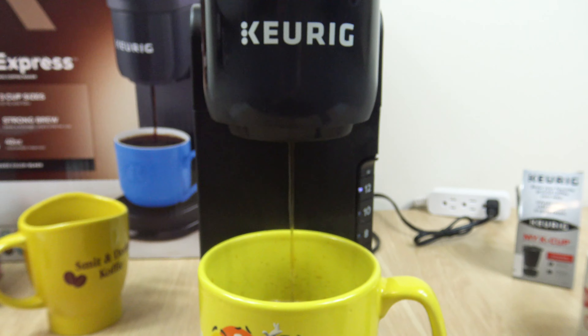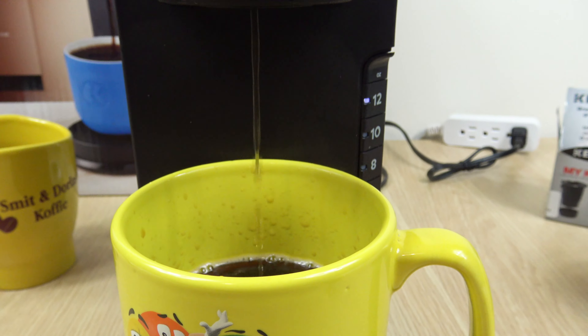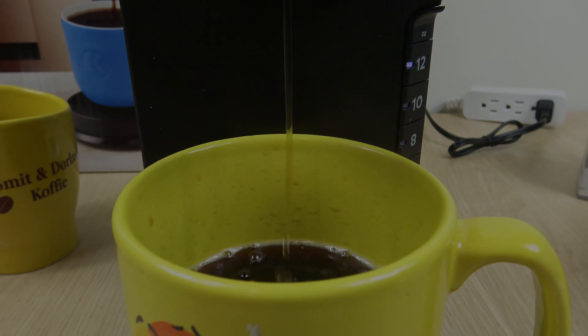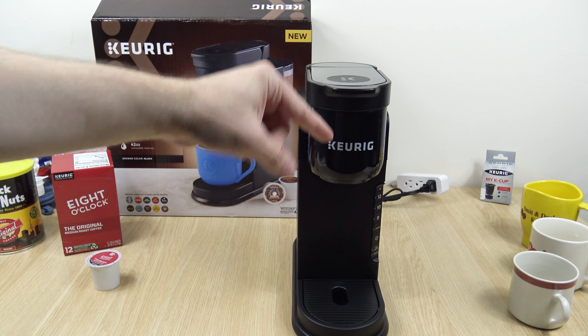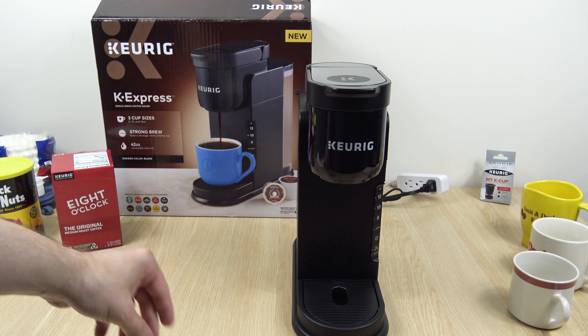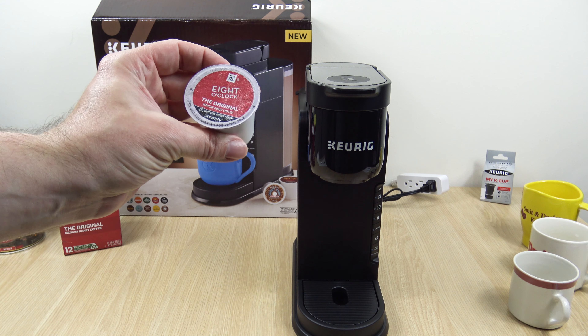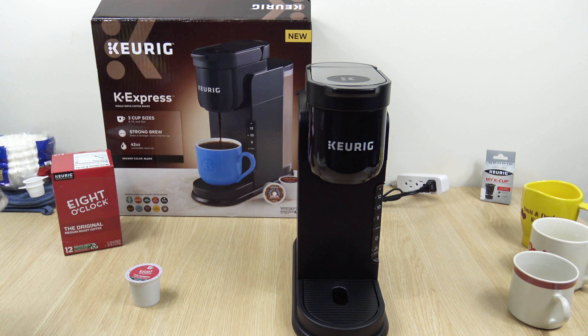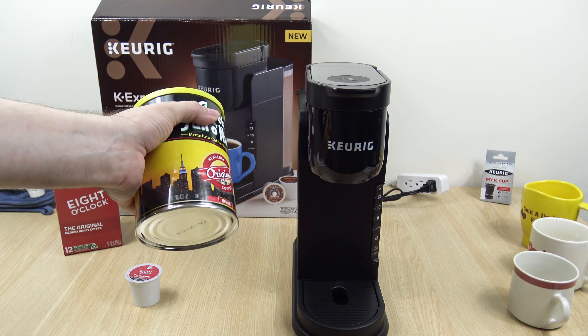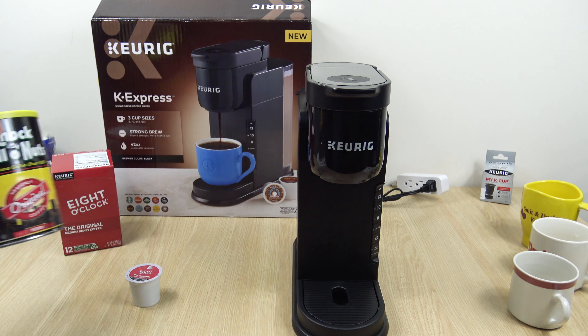It does just that — it makes a quick cup of coffee in around a minute. For folks who are not familiar with Keurig coffee makers, these are single-serve coffee makers, meaning they do one cup at a time. They take these disposable K-cup pods. Depending on the model, you could also use regular ground coffee, something which I'll show a little bit later on.